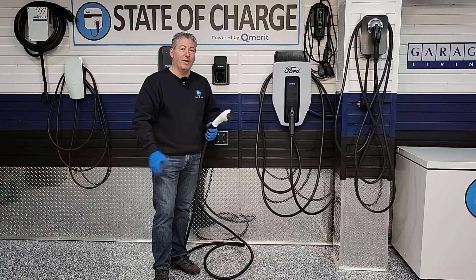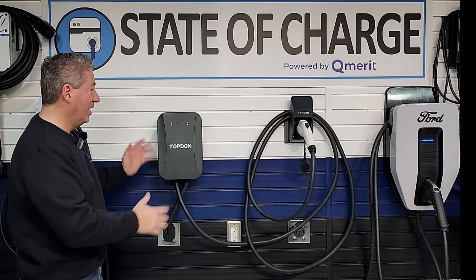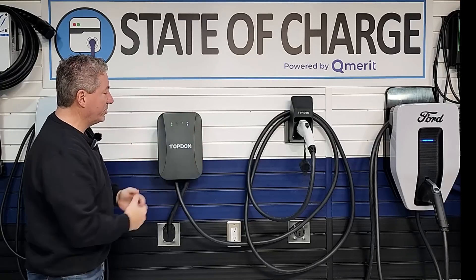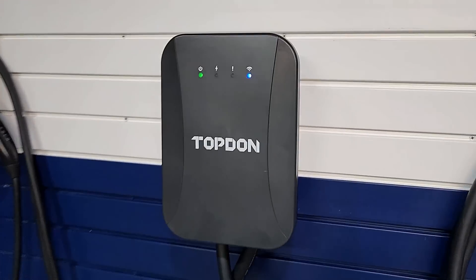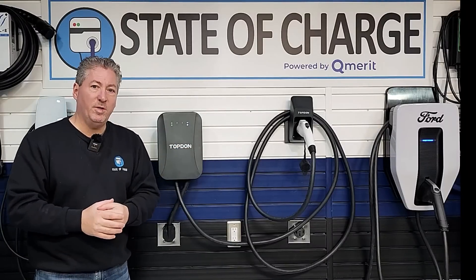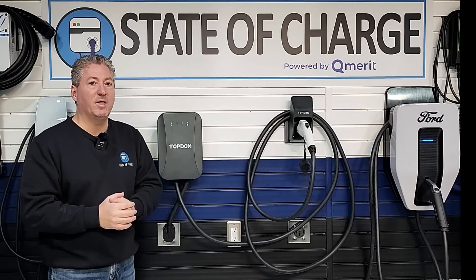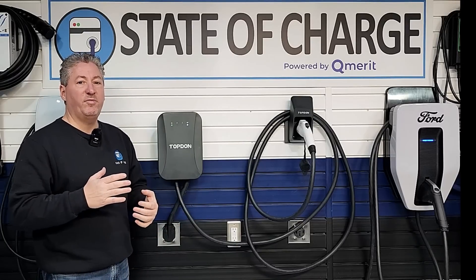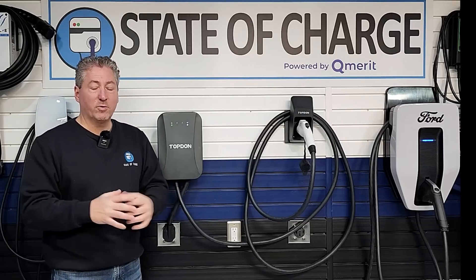This is a nice compact unit — only about 12 inches tall and a little more than 8 inches wide, coming off the wall about three and a half inches. I like that. The cable is available in 16-foot or 25-foot lengths. I would not recommend the 16-foot unless you know exactly where you're installing it — 16 feet doesn't even reach across an average two-car garage. I find cables under 20 feet virtually useless for a lot of people, so I'd recommend the 25-foot cable.